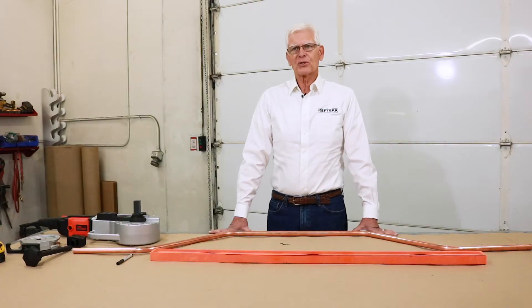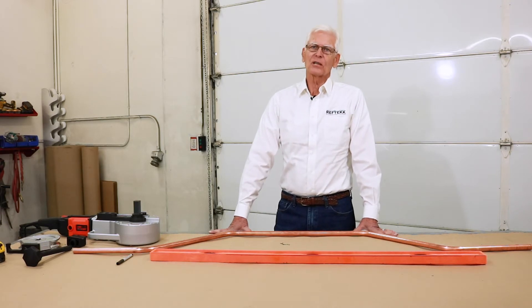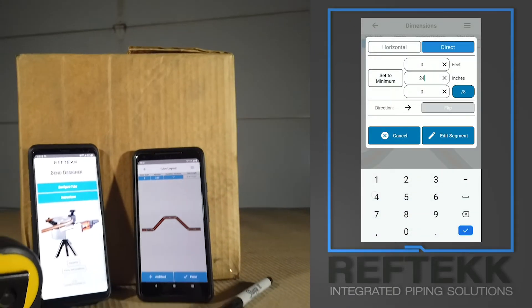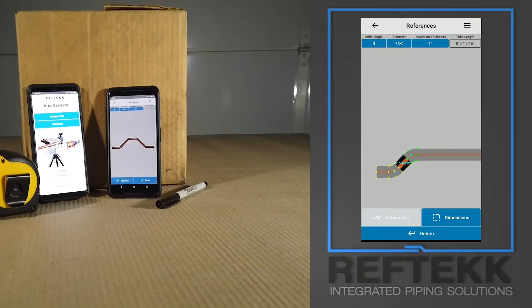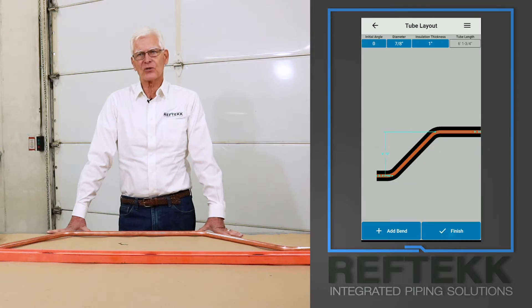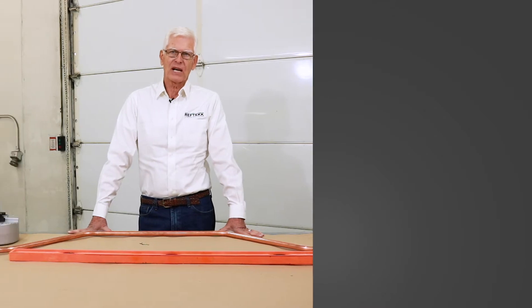Bending copper tube and making it go where you want it to is a learned skill. It also requires a little bit of math for precision bends. The RefTech bending app for Android and iOS is very helpful for precisely bending tubing. Another training video will go into depth on how to use the app, but in this demonstration we will just be using the app's output. For this demonstration we're going to make a four-point saddle bend with 45 degree bends using 7/8 OD half hard copper.